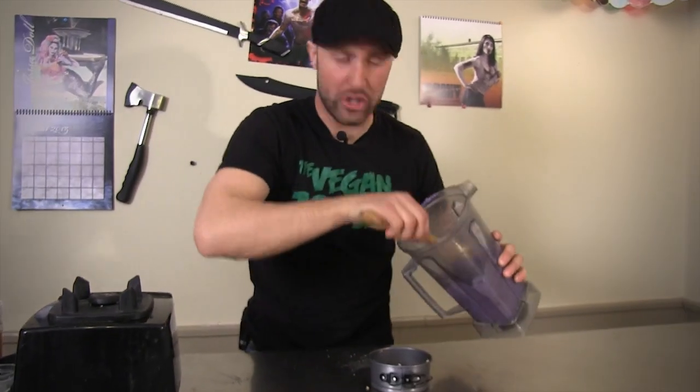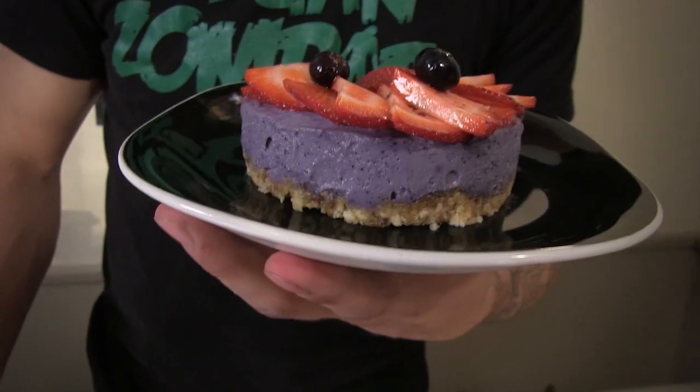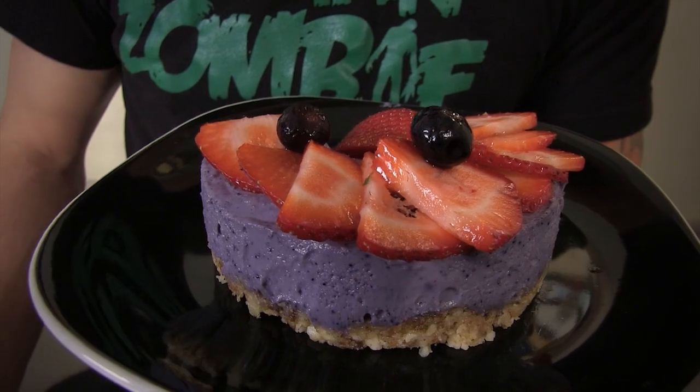We're going to add our blueberry mixture to the top. This right here was our raw vegan blueberry cheesecake — a great little dessert if you're trying to eat a little bit healthier than the comfort foods.